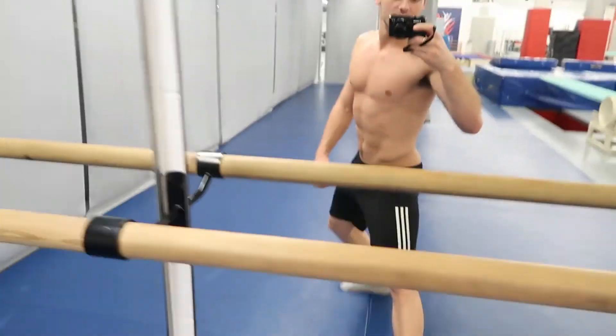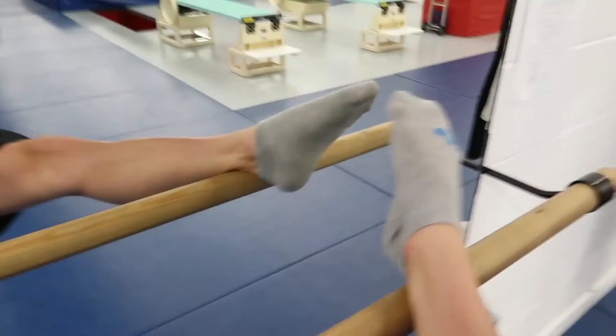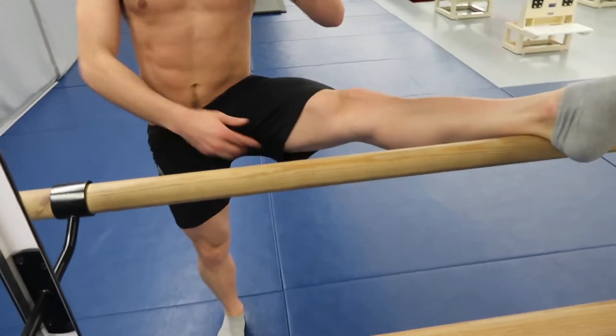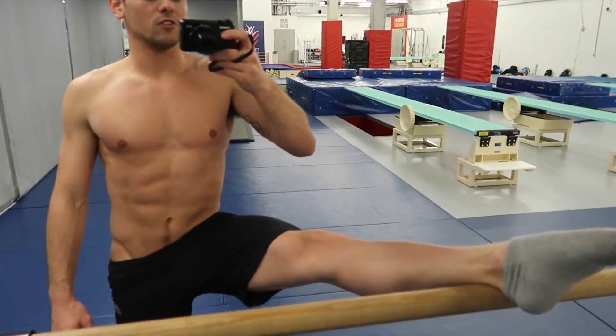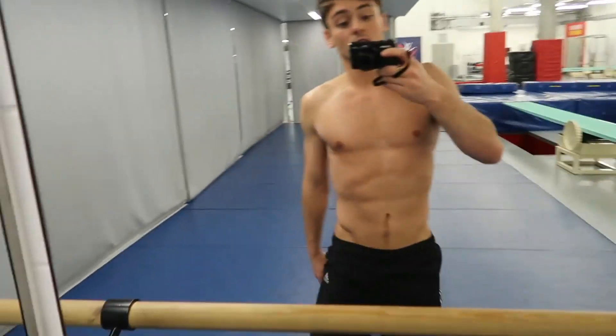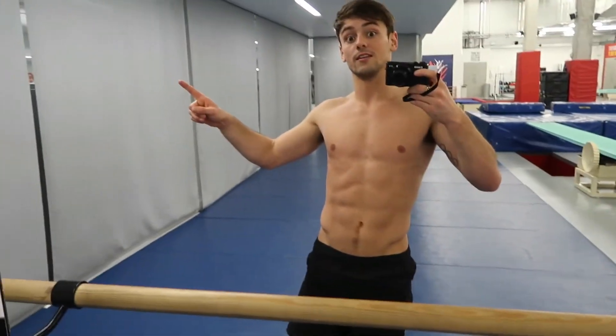One thing we also use is a ballet bar, to practice all of our stretching — for example, getting your legs up to stretch your hip, your hamstrings, and all that kind of stuff. We also do lots of ballet things, like lifting up on toes and all that, so it's all good practice for going into the pool a little bit later on.